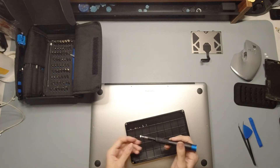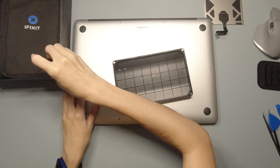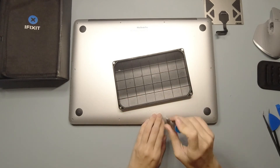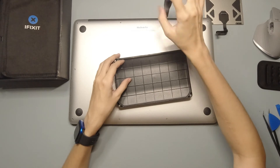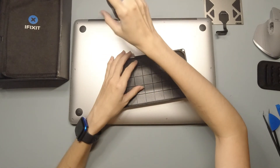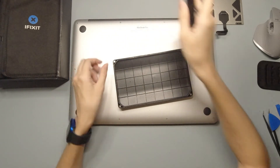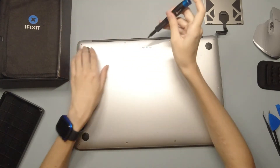So all in all, fixing the trackpad is really really simple. Compared to the speaker repair I did last time, this is so much easier. The thing that's slightly different is there are two slightly smaller screws on top over here, right next to the MacBook Pro engraving. That's the only thing you might need to look out for — when you remove the screws to open up the back cover, just set those two aside. It's visibly noticeable; if you pay close enough attention, you should be able to tell the difference.